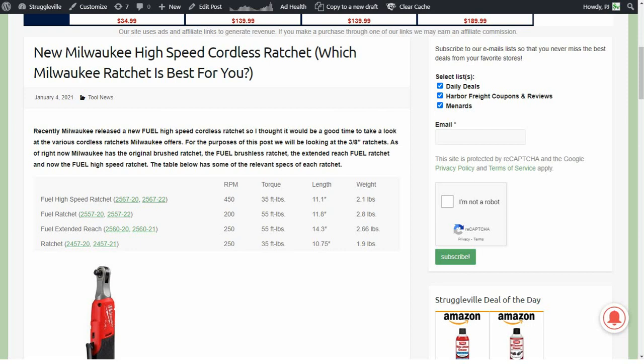Hey guys, welcome back to the Circleville YouTube channel. For this video I thought we'd take a look at some of these Milwaukee M12 cordless ratchets. Milwaukee just came out with a new high speed ratchet, so that gives us basically four variations to choose from. I threw together a little table of some of the specs of your different options so maybe you can decide which, if any, is the best tool for you. For this video we're only talking about the 3/8 inch drive ratchets because that's the most common and most popular.